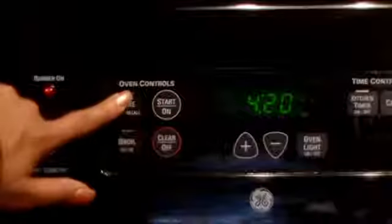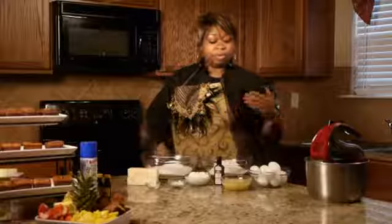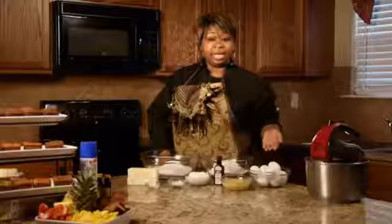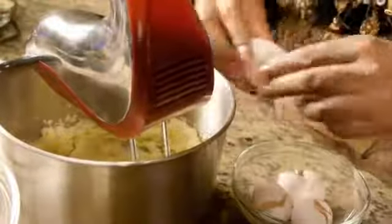The next thing we'll do is preheat the oven to 350 degrees. First, we'll cream the butter and sugar. Next, we'll add in the eggs one at a time, and we'll continue to beat that mixture until all the eggs are added.